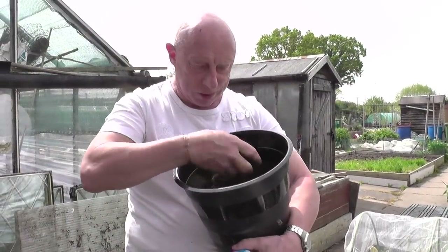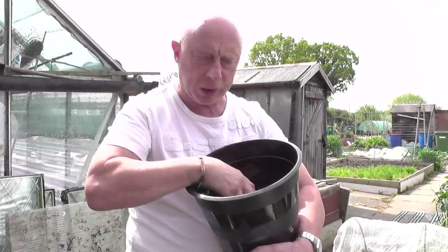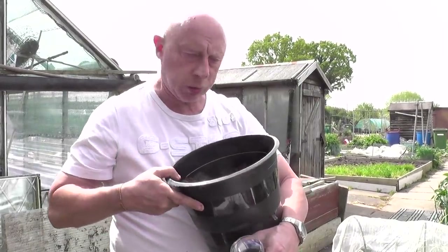I've sieved the soil and it is like talcum powder, this compost. It's moist which is good because they probably won't need watering when it does go in, but the downside will be it'll probably stick to the funnel as I put it in. Not to worry, we'll have a go anyway.